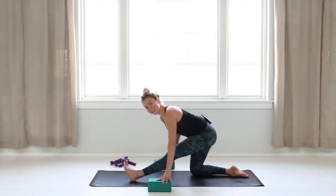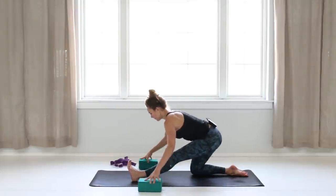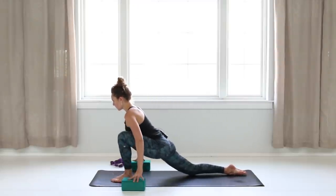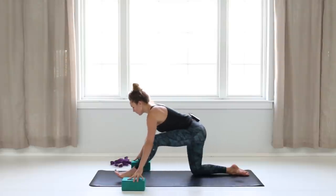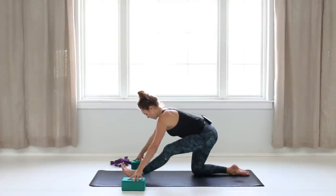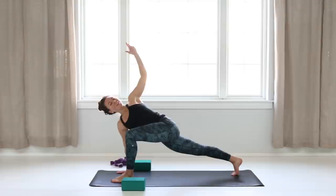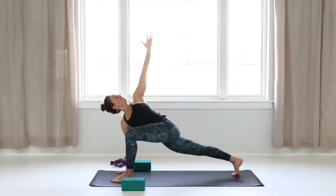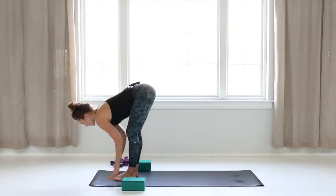Take the left hand down to the ground or on your block and reach the right hand up and over, creating a stretch through the hip flexor and right side. Release your hand down — blocks or no blocks, shift your hips back. Being mindful and gentle with your hamstring, inhale as you reach your chest forward, exhale shift back, inhale forward. Then bring your knee forward, right hand down, pick up your right knee, inhale left arm high for a twist, and breathe into your belly.